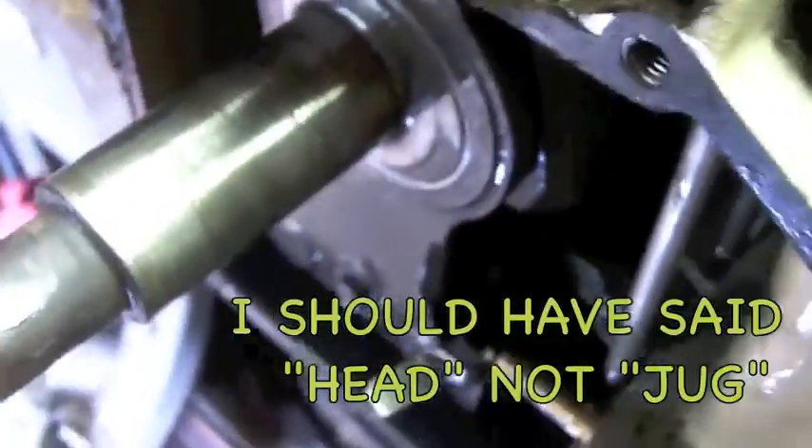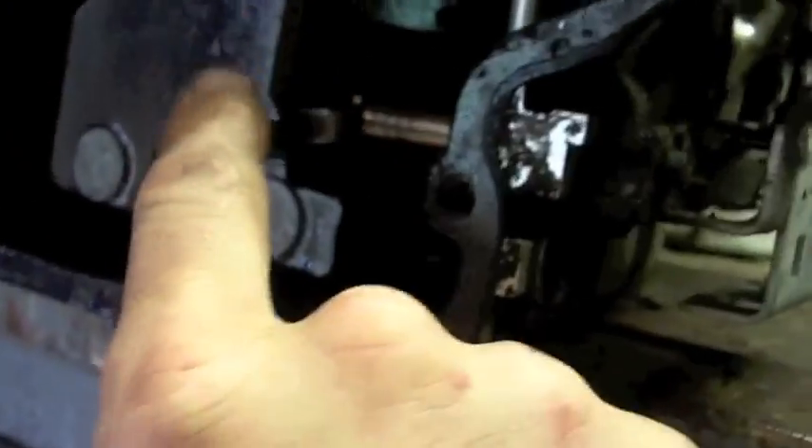Here are the push rods — I'm going to knock the jug off here in a little bit. I actually have to get to work; I had no plans on even messing with this, but you get stuff home and you want to play with it. There's the governor. And there was no crank end play — very, very little, really very little.